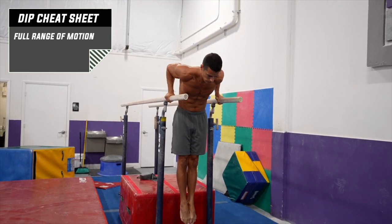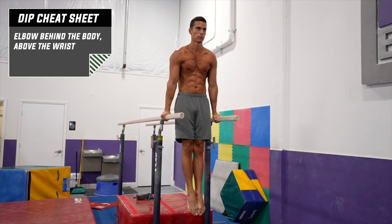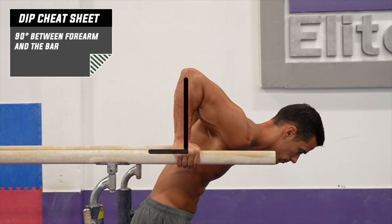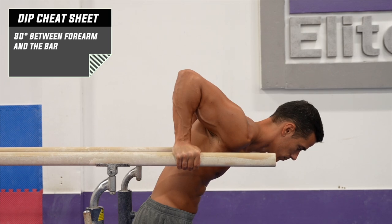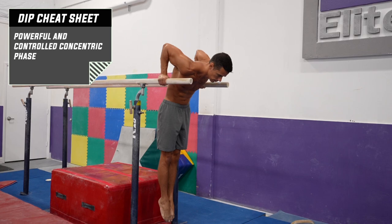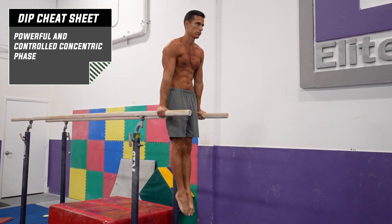Descend in the biggest possible range of motion. In the lower end point, your elbows need to be behind your body, about the wrists. Your forearms need to be perpendicular to the bar or chair. From the lower end point, push yourself back in a controlled manner to the starting position, in full range of motion, all the way up.